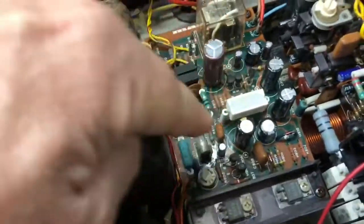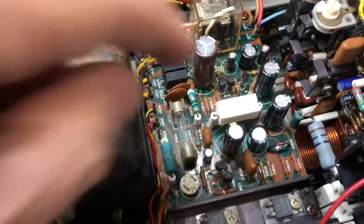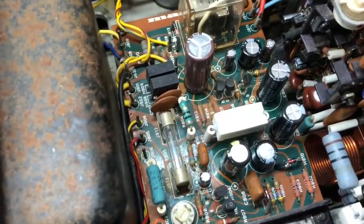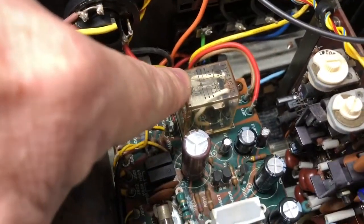That corrosive glue had eaten through a couple of capacitors, so I replaced all the electrolytic caps on the board with lab-grade parts as I always do. Cleaned the board, removed all the polychloroprene glue. Replaced a little transistor — a 2SA945, I think — whose legs had been eaten through. Disassembled and cleaned the relay.